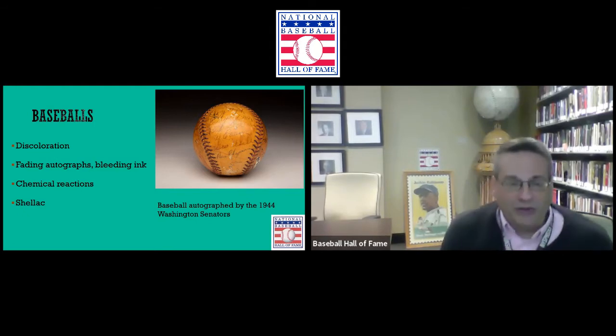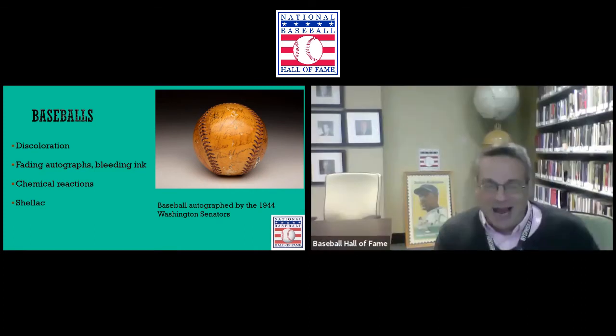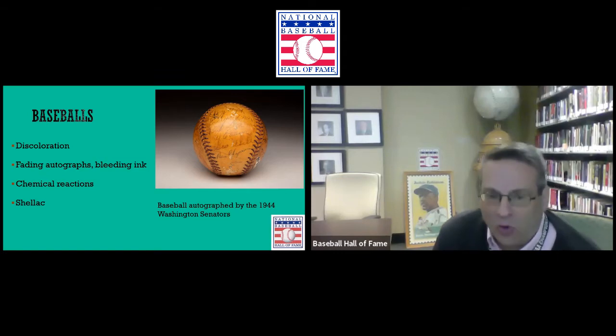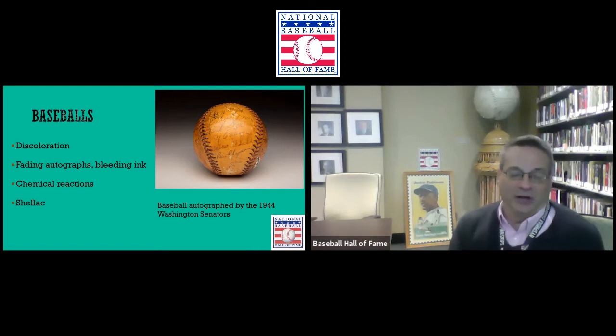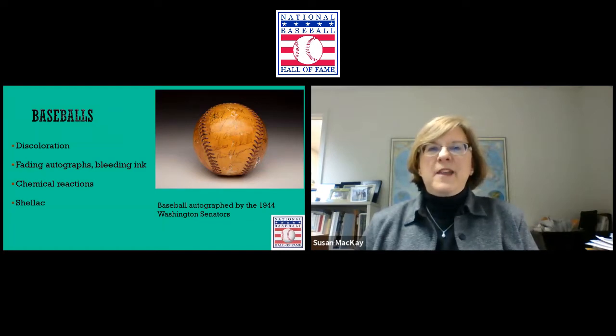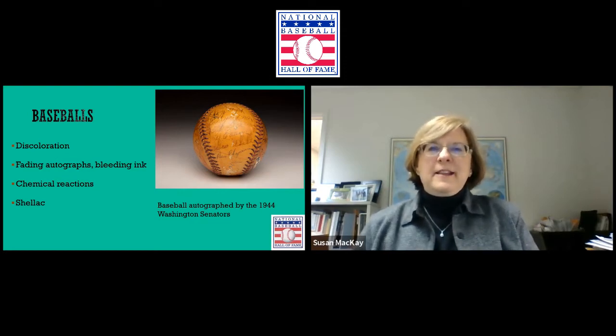Baseballs are something that a lot of people like to collect, especially using them to get autographs, and they can be a little bit difficult in terms of what can happen to them. We see right off the bat an example of discoloration, fading autographs, chemical reactions, and the use of shellac. We have 10,000 baseballs in our collection here at the Hall of Fame — an amazing number. We have them divided: we have our Hall of Famer signed subset, organized alphabetically by last name.